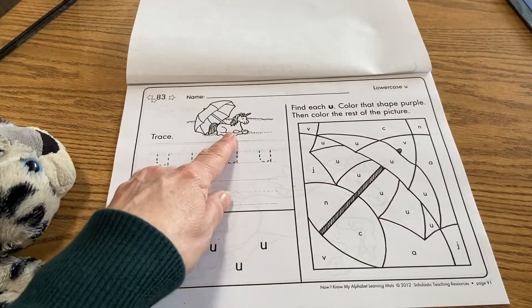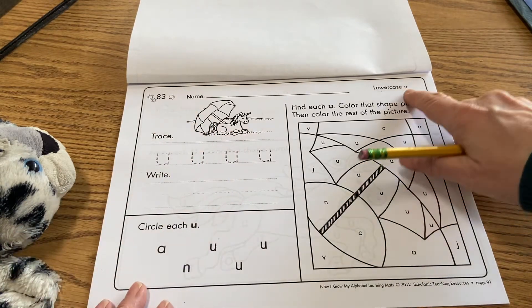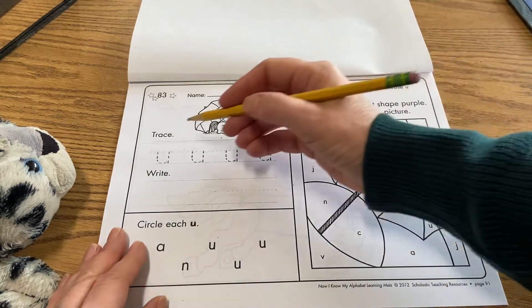So here again we have our unicorn U and umbrella U. It is a vowel that makes two sounds, and we're going to go ahead and start by tracing in this part right here.